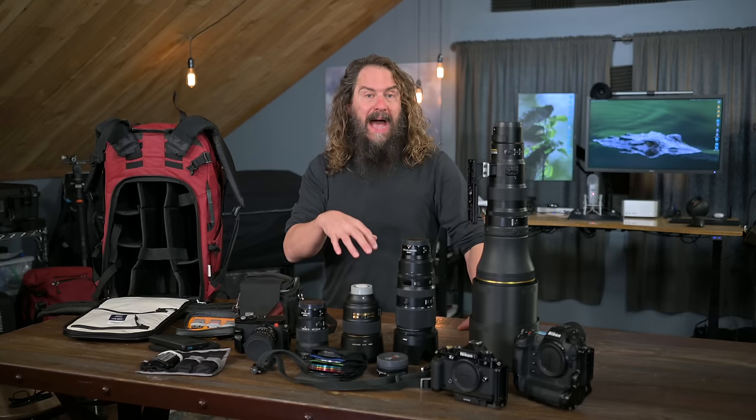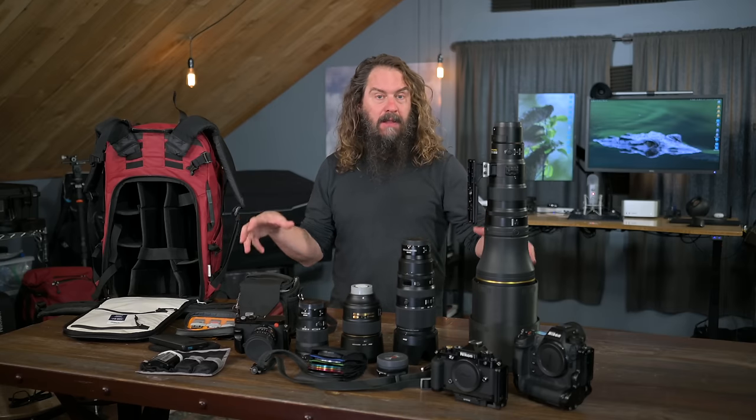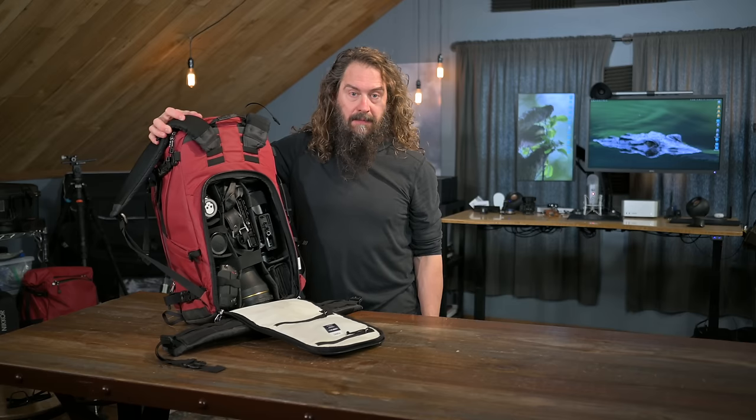Today I'm going to talk about what I'm packing for my Charleston, South Carolina workshop and how I'm going to carry all of this on the plane in my Nia Evo 60C carry-on compatible backpack.